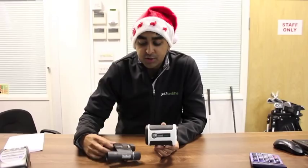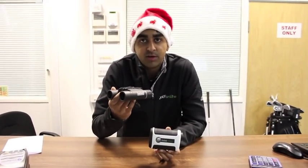Offer number three is on the Bushnell Tour V2 Laser Rangefinder. Buy one of these for £239.95 and we'll send you the Bushnell binoculars worth £40 absolutely free.